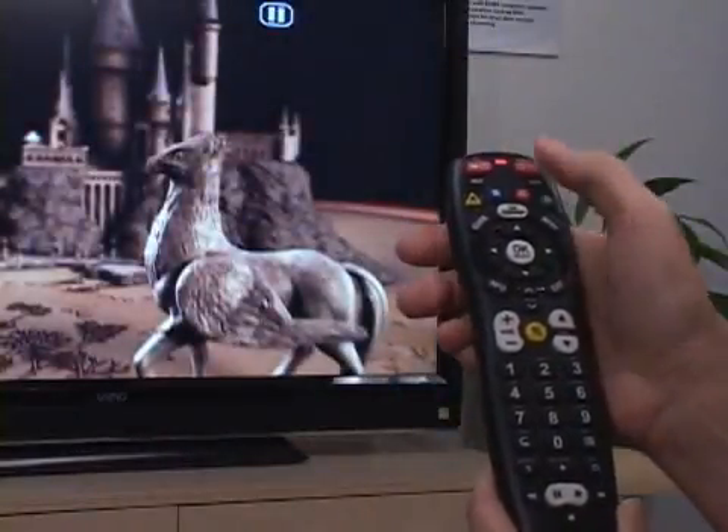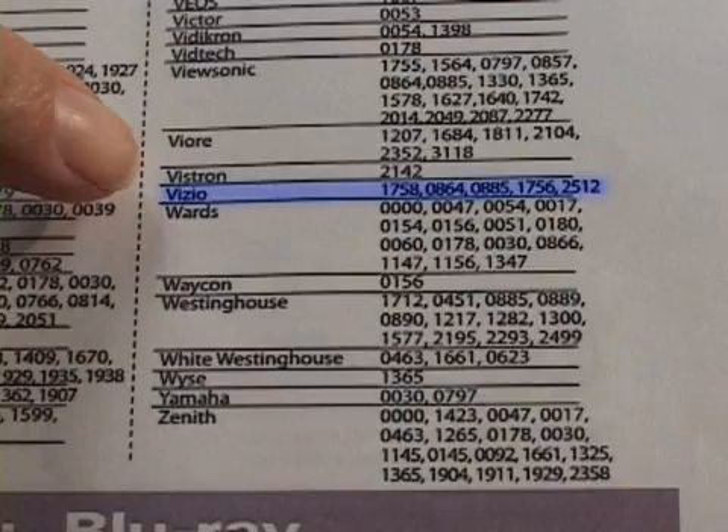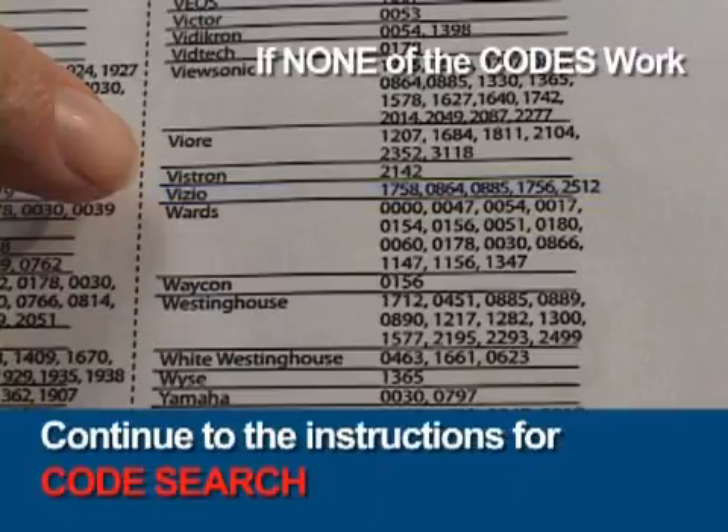If the TV does not turn off, repeat the steps in this section, trying each code listed for the brand until the correct code is entered. If none of the codes work for the brand, try searching for the code.